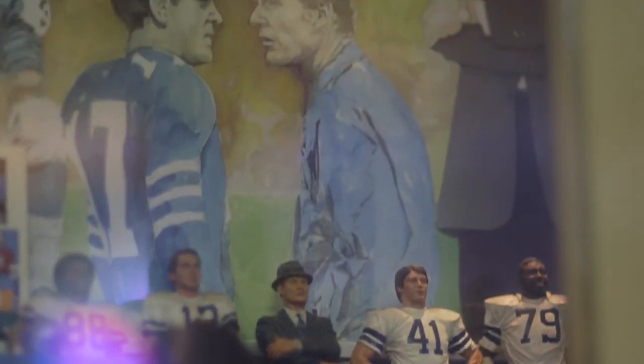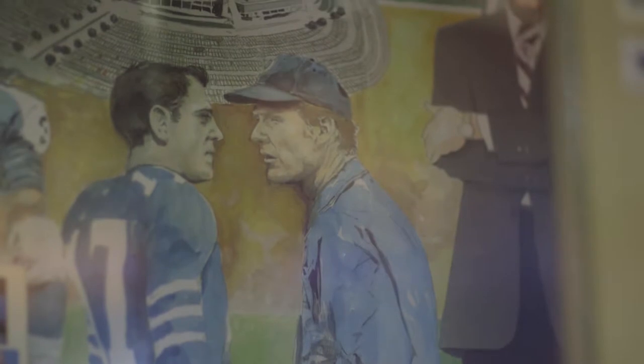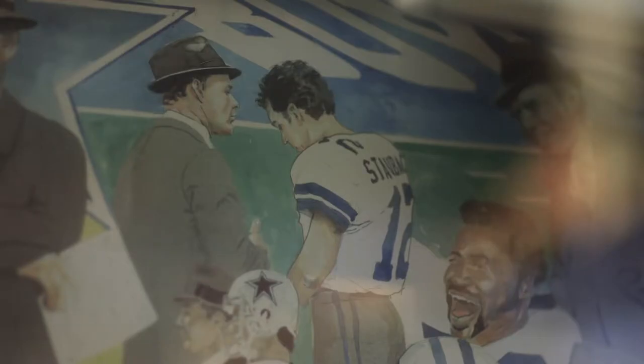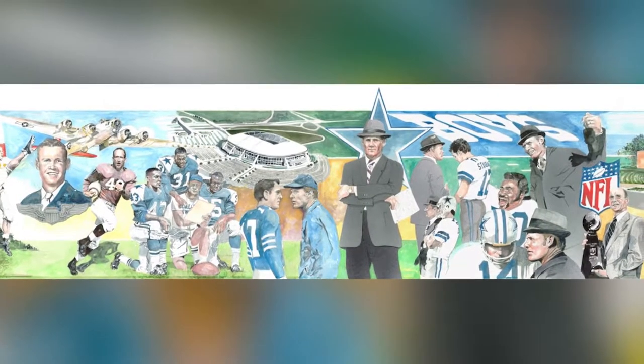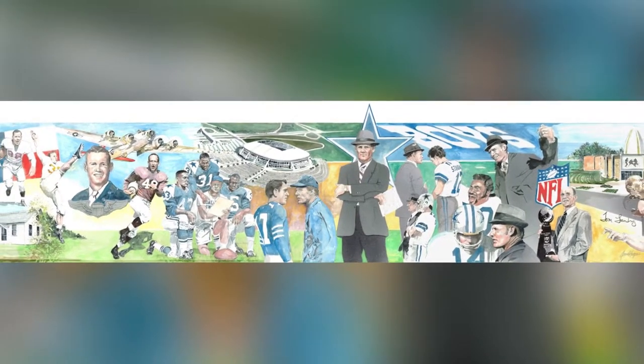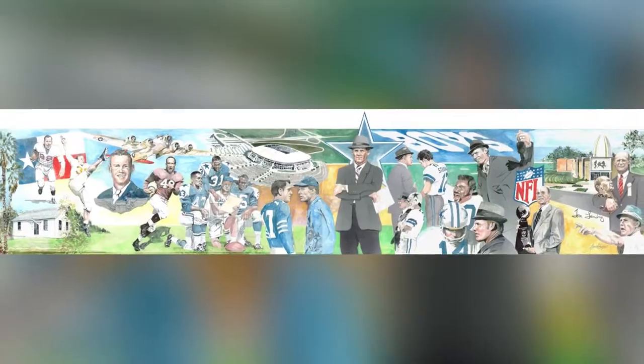First thing I did was I started to sketch something out in pencil. Once I laid it out I showed it to her and then we tweaked it — it was his life story. Then I took that drawing and did a watercolor, a good-sized watercolor, that started from his early days in Mission to his Hall of Fame. She took it to Tom Landry, told him about what we wanted to do, and he approved it.